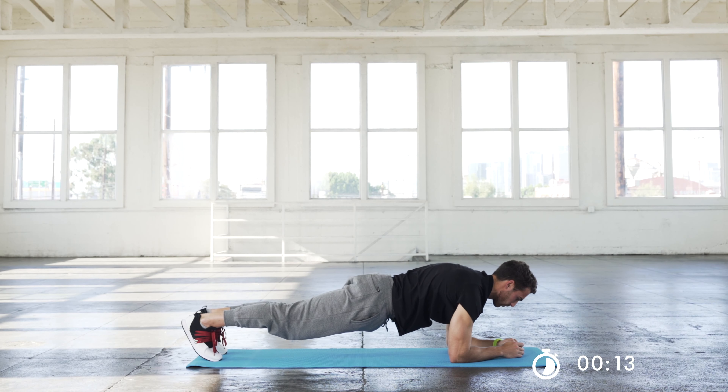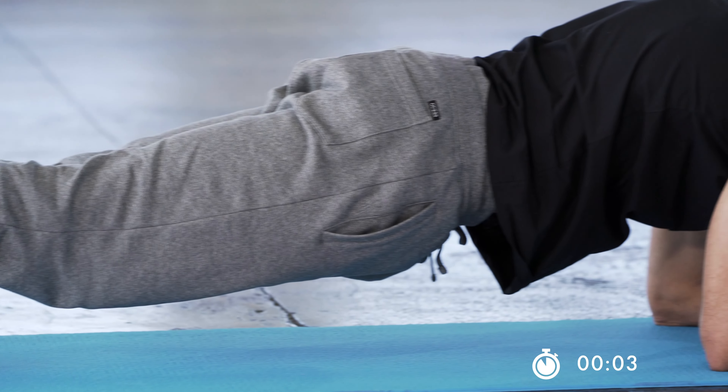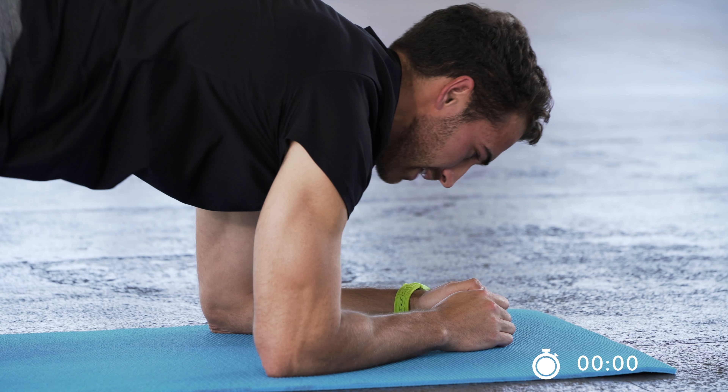Don't let that butt dip down. Control that breathing. You don't have to do this for all 30 seconds — if you want to do it for half the time, that's totally fine. But if you're experienced and want to go through it with no rest, keep this plank.